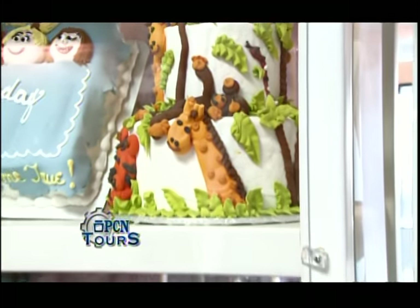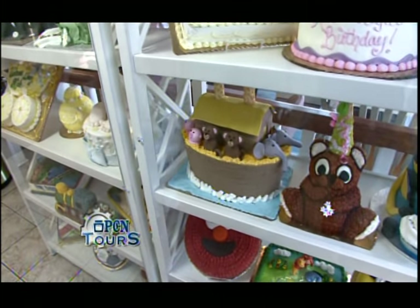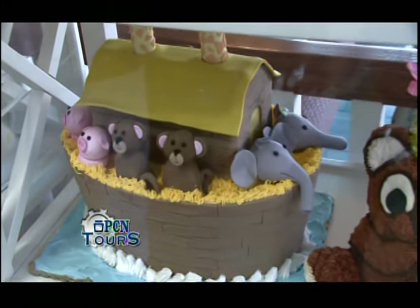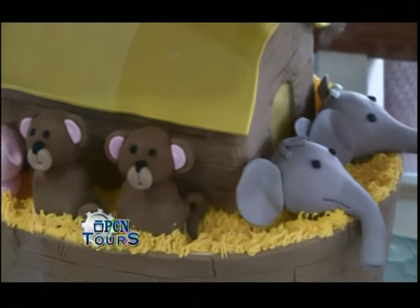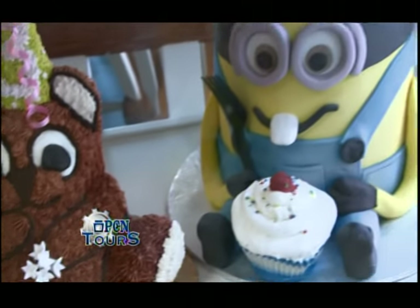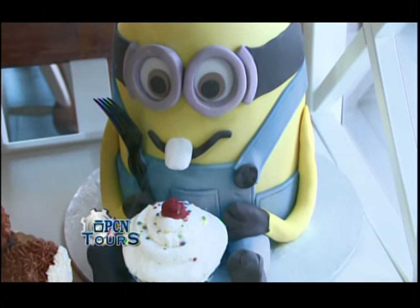We have one of our newer designs, a Noah's Ark cake that has all handmade animals. They're all made out of fondant — completely edible, all hand molded. We have a really popular design here, our Minion cake, with the Despicable Me movies coming out. This has been a really popular design over the last couple of years, and again, everything on there is completely edible and handmade.